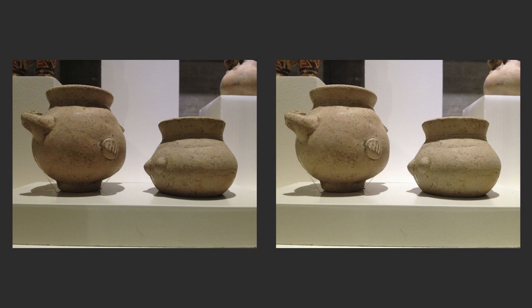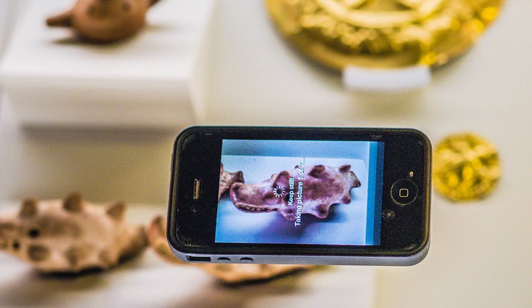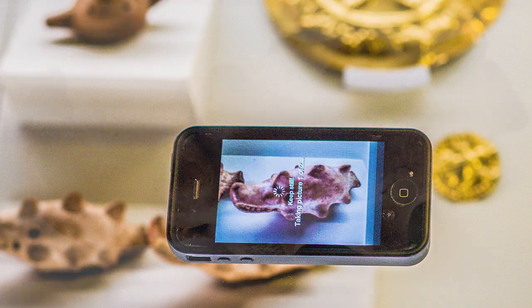For me, I was using apps like Snapseed from Google, which was really cool to process the images. Before I even got to that though, let's talk a little bit about shooting. The phone is super easy to press up into a glass case.